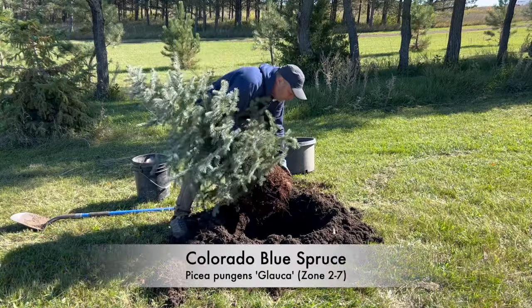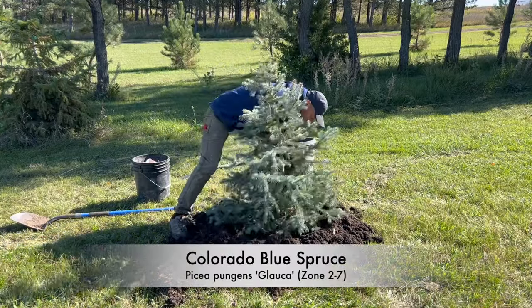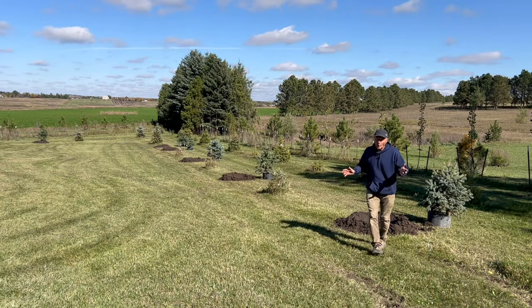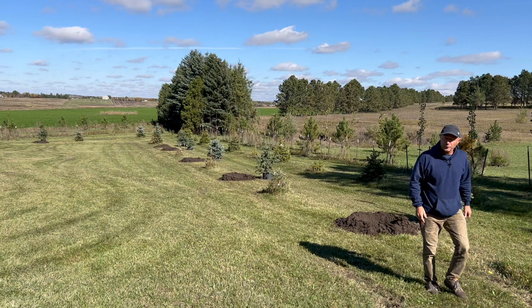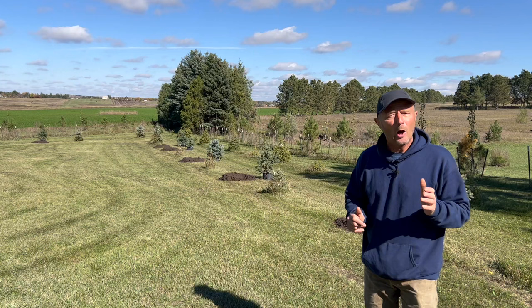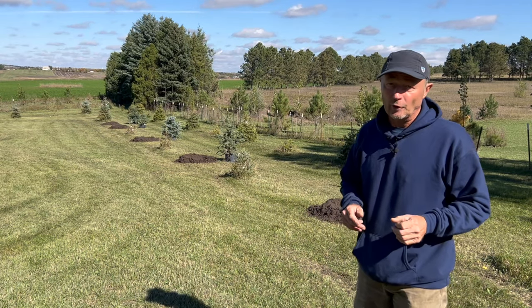Let's go ahead and take a look at a project where we've got a row of Colorado spruce that we're putting in. If you take a look behind me or down the row, we've already dug quite a few holes for some spruce trees that we're planting. One thing you want to make absolutely certain of if you're using something like this — it's a powerful machine. You have to mark utilities.